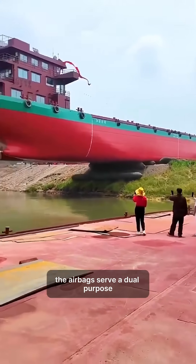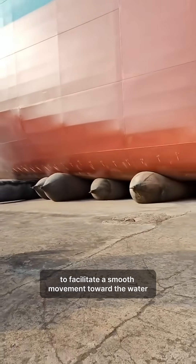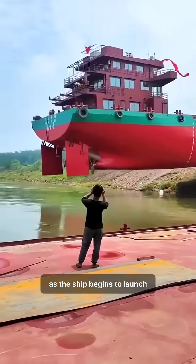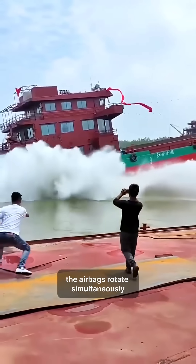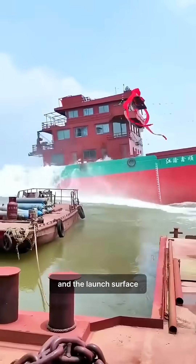The airbags serve a dual purpose, cushioning the ship's hull and acting as rollers to facilitate smooth movement toward the water. As the ship begins to launch, the airbags rotate simultaneously, minimizing friction between the hull and the launch surface.